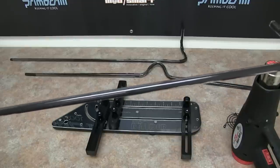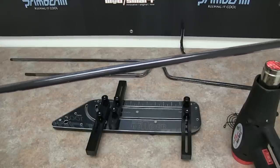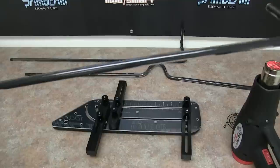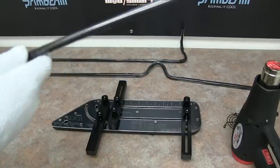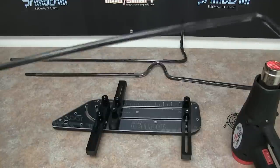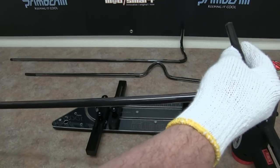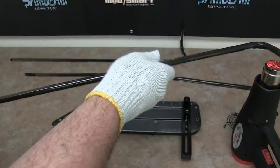With these benders we include three arms, but we are going to have additional arms available by themselves so you can add a fourth and fifth arm to do even more complex bends and hold them in place even better. I think three arms is great for most of the bends we've come across, but having a fourth arm might be easier for some more complex bends.